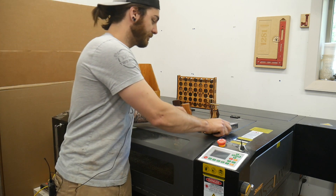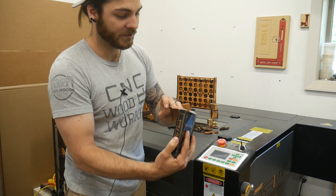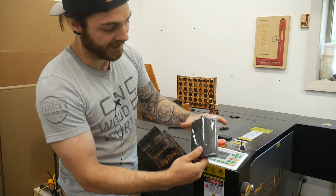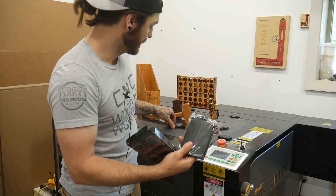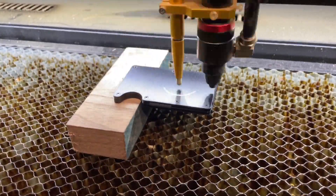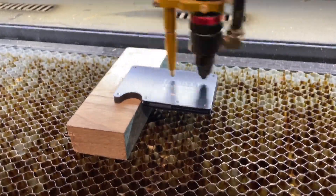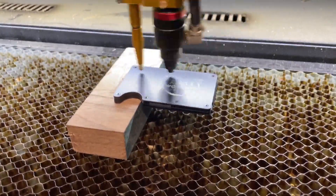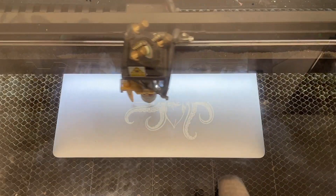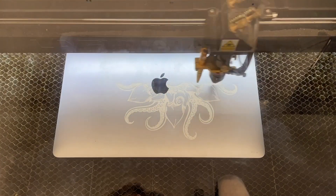Another one is these stainless steel flasks — they're powder coated so you can etch that powder coating right off. Just nice black flasks that would look great engraved. I've sold a bunch of these wallets — they're $15 on Amazon and I've put people's names, wedding gifts, and business logos on them, selling them for about $30. Whether it's powder coating or anodized aluminum, it comes off pretty easily. I do it at a relatively low power, between 20 to 30 percent.